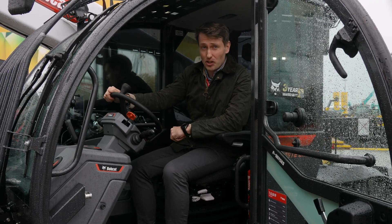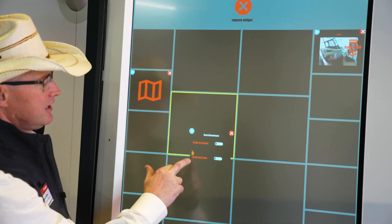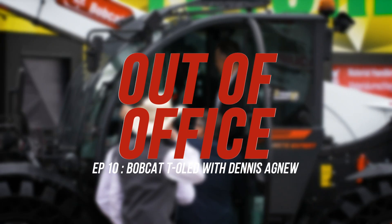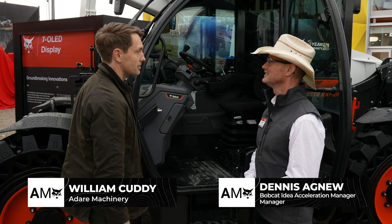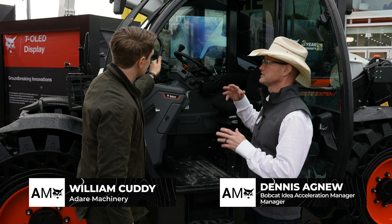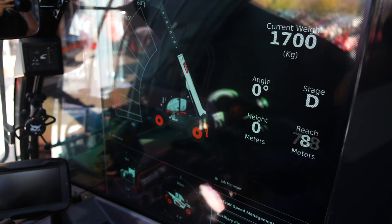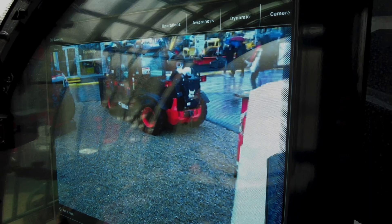I'm sitting in a TL4380 with something that's going to blow your mind. What do we have here? This is a transparent OLED screen — we call it a T-OLED. When we want to show things on here, we can show things, but we also can turn it off and now it's just a window.